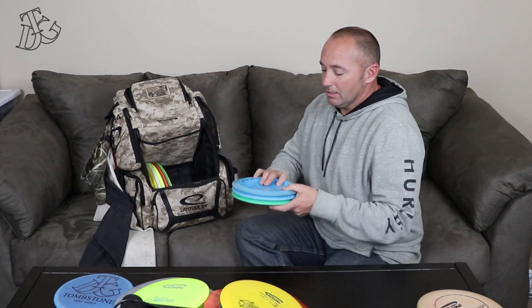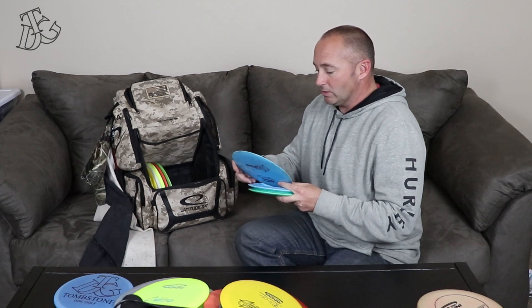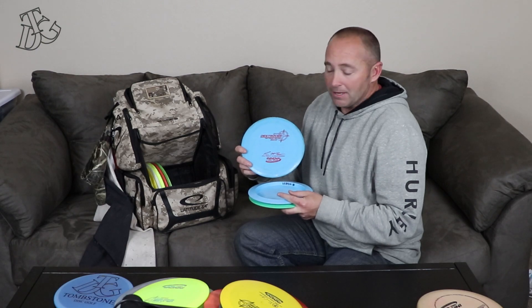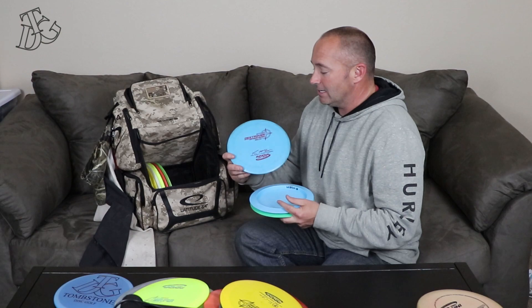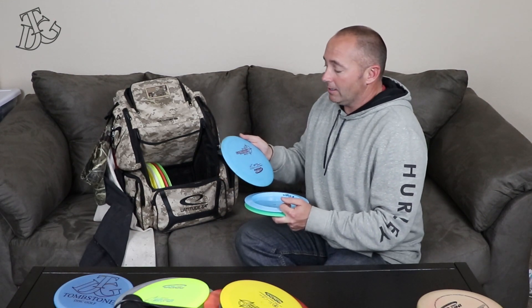We've got some Destroyers here. This is the first Destroyer I ever had — it's a Macbeth Destroyer, 171 grams. When I first got this disc I thought I hated it because I couldn't throw it straight and couldn't get anything on it. Well, now it's been beat in — been run over, bad shots into roads, people driving over it. Now I can get the flip to flat and hold the line for quite a while before it comes back, just like most Destroyers do, with a fade at the end.